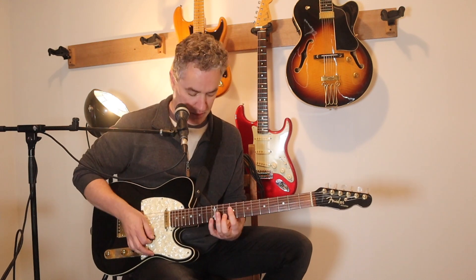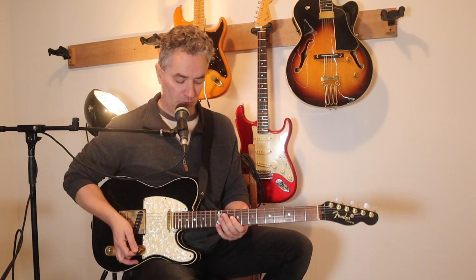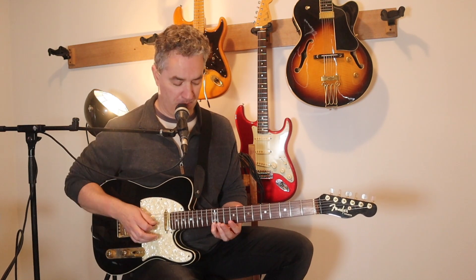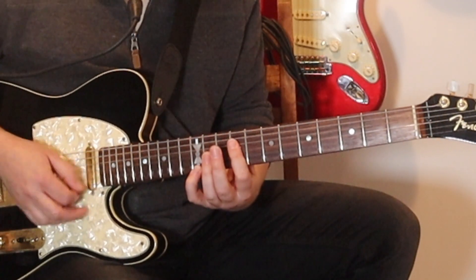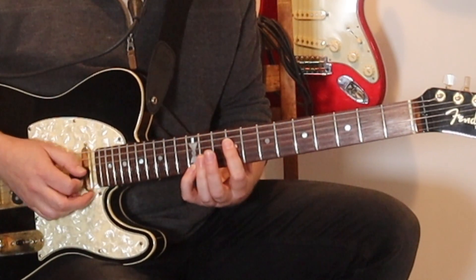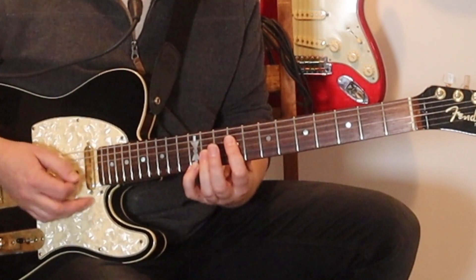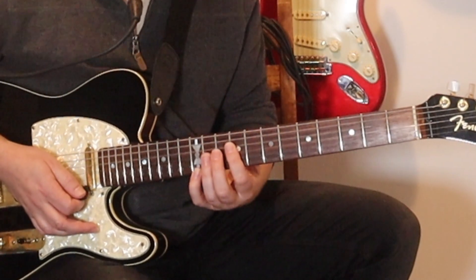Then we go into a guitar solo which is like this. We want to put the E on the 12th fret with our pinky, then bar the ninth fret on the D, G and B strings, and start by hitting those top three strings down, down, down. Then put the third finger on the 11th fret on the G string - hitting all four strings. One, two, three like that. Then put the third finger on, and chuck the second finger on the 10th fret of the B - kind of three hits on each time.